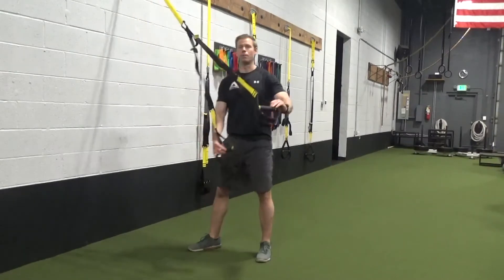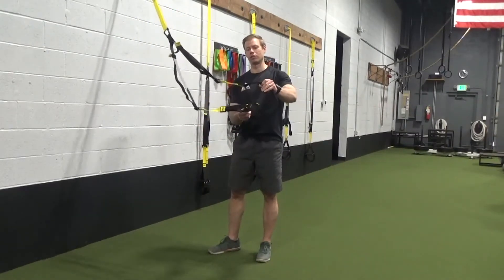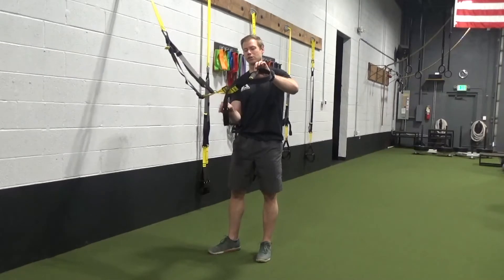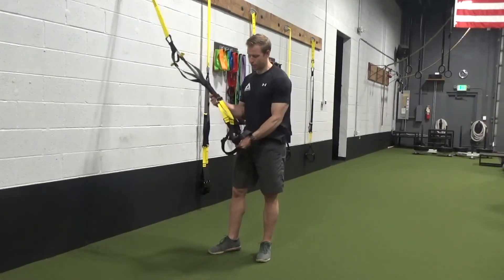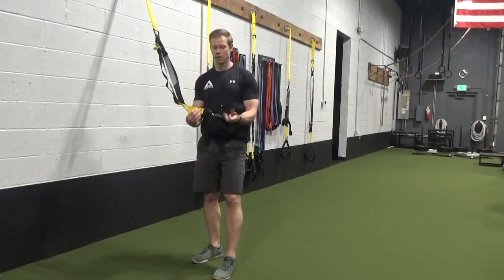We're going to take our bottom TRX and push the handle through the triangle on the top. Now the bottom becomes the top, and we're going to repeat that process — the new bottom goes through the top, through the triangle. Pull it apart. You're going to pull that handle tight, and you'll be left with that kind of a looking pattern.